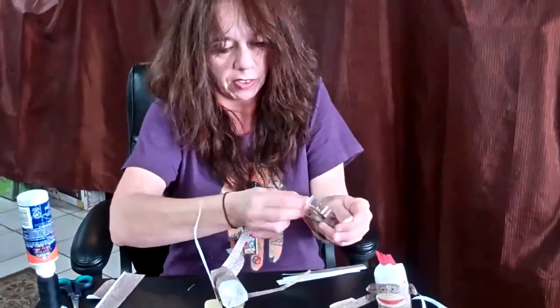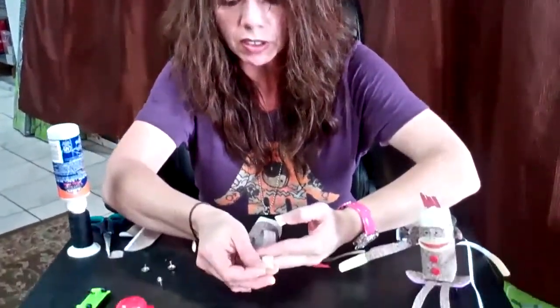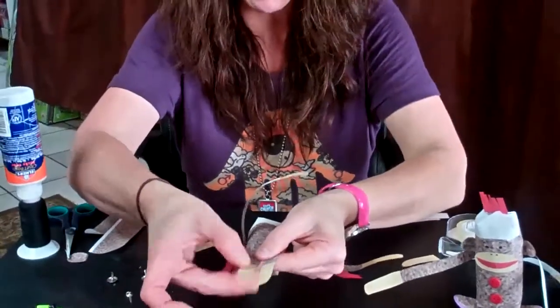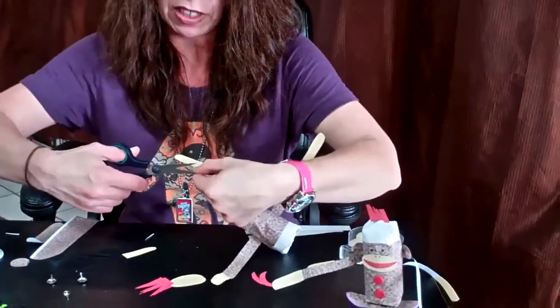Get another piece of tape and put it on the bottom of the feet. You do the same thing you did with the hands — add it to the bottom like so. Make sure they're even. Again with supervision from your parents, cut off the excess.